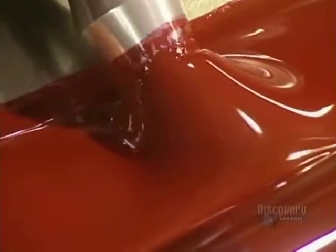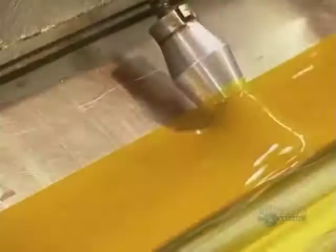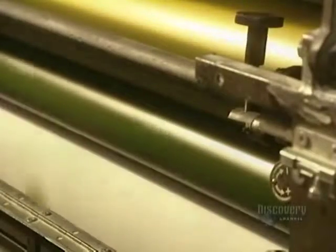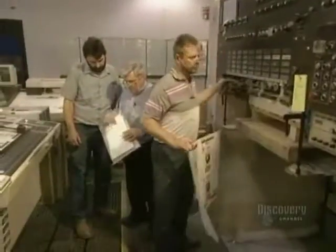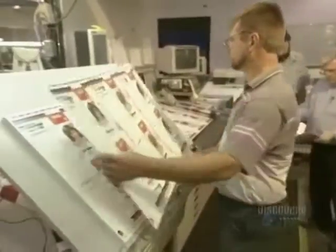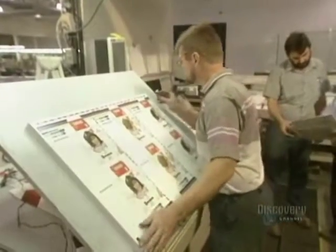The press comprises individual color printing units. The paper sheet passes from one unit to another, receiving a new color at each step. Here they register the colors — that is, the quality of the superimposition of the different colors.